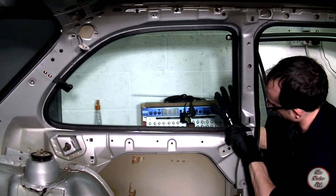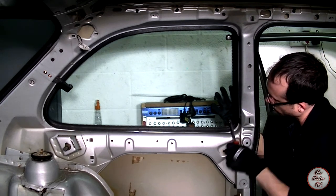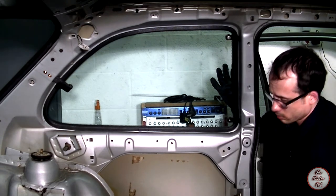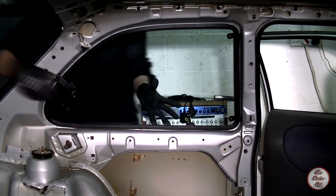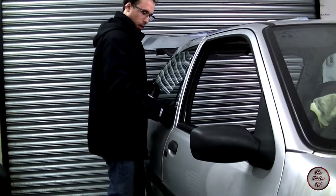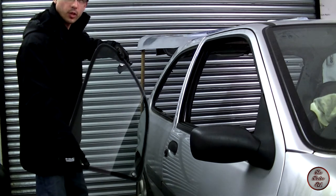After you have removed the rear bolts, use a flat headed screwdriver to remove the caps from the bolts that are holding the window in place towards the front of the car, and use a cross headed screwdriver to undo these bolts. Then, while holding the window against the car, undo the window latch and slide the window out. The window is removed.